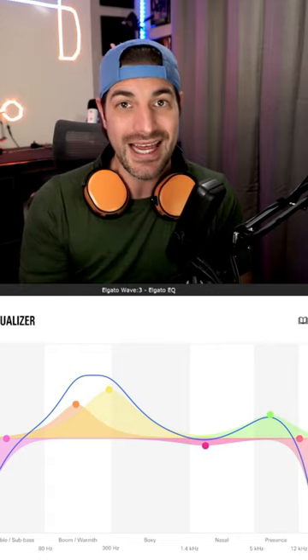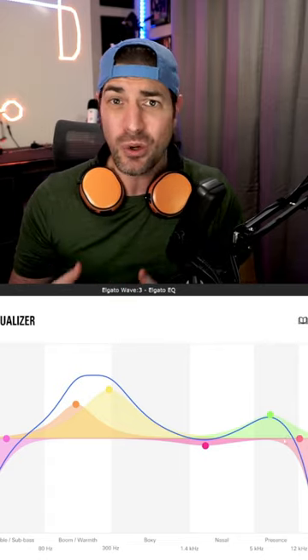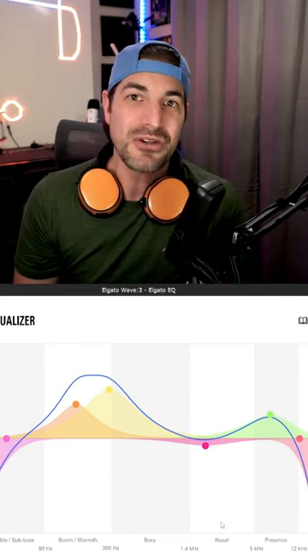Finally, I make sure to cut off anything over 10,000Hz that might cause that breathy or airy sound. Let me know if this helped. Also, let me know how you set up your microphone.